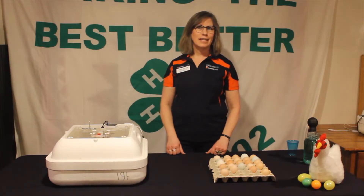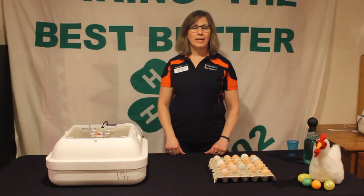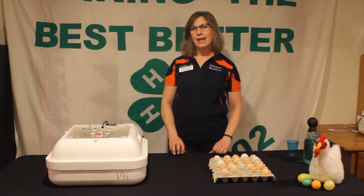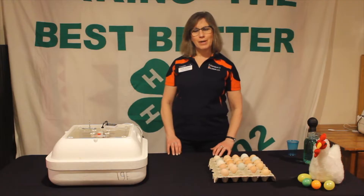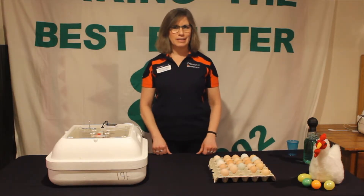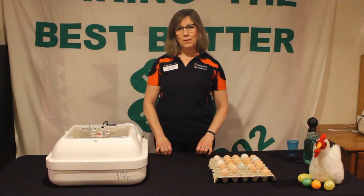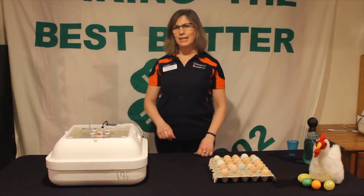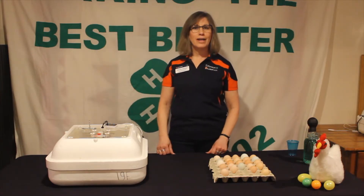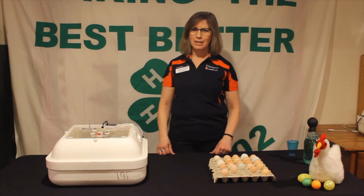Hi, my name is Jenna Jennings with the University of Illinois Extension, and I'm here to talk to you about incubation embryology. We talked earlier in the last clip about key things that need to be taking place: a temperature of 100 degrees, humidity, circulated air or ventilation, and an egg turner or turning by hand on a daily basis.